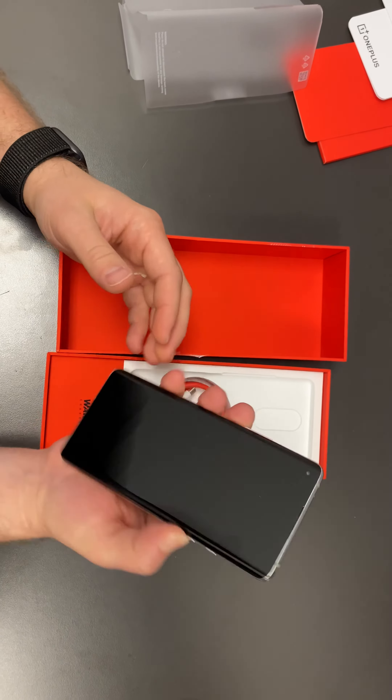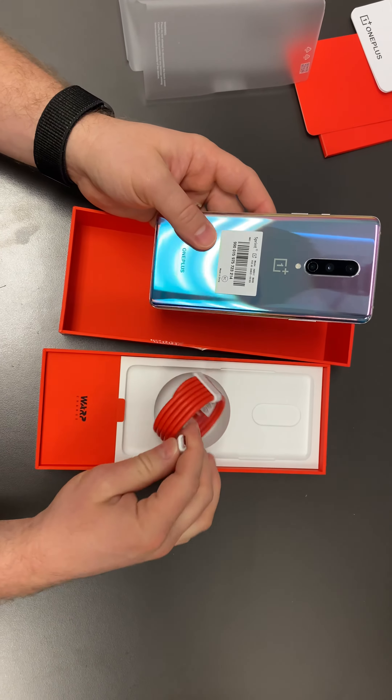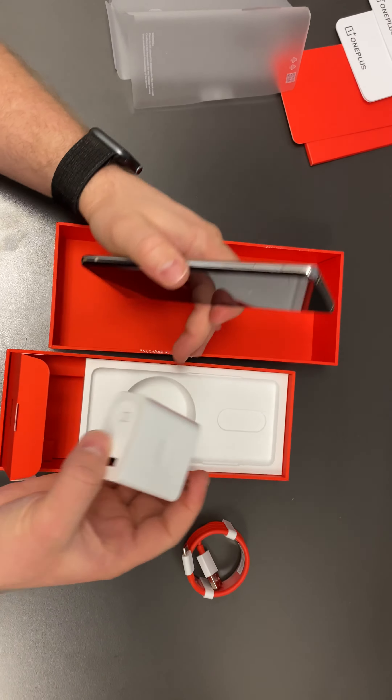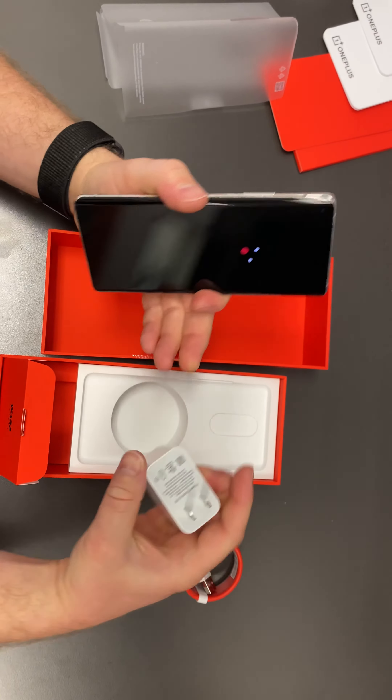It's got the triple camera on the back. Six and a half inch screen. Got the USB-C charger — same color as the boxing. It's pretty nice. Got this big black charger. It's going to be a fast charger as well.